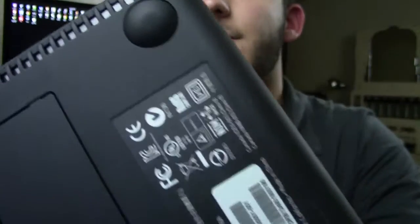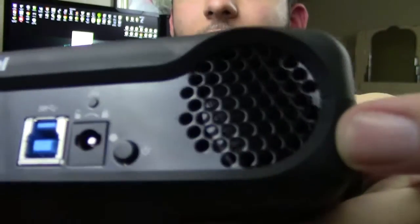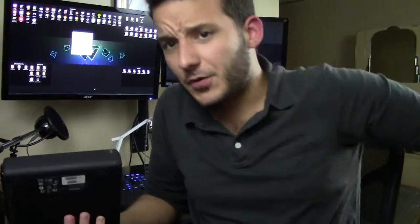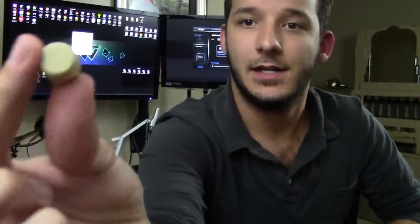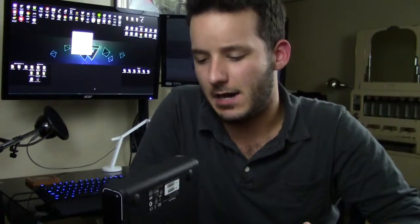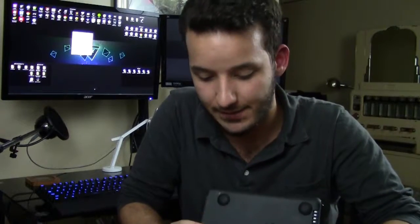On the bottom there's an mSATA slot if you want to speed up access to small files. There are rubber feet and ventilation holes on the bottom, and two small fans in the back for cooling. I recommend elevating it slightly off whatever surface it sits on to ensure proper airflow. The unit can tend to overheat a little — though that's partly just the nature of hard drives generating heat.